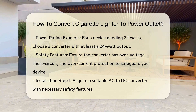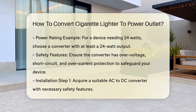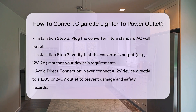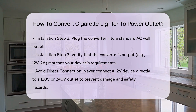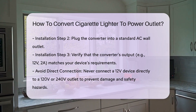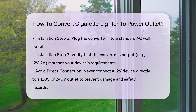Installation steps — here's a step-by-step guide to convert your setup. Step 1: acquire the converter. Purchase an AC to DC converter that fits your device's power requirements and ensure it has the necessary safety features. Step 2: connect the converter. Plug the converter into a standard AC wall outlet. These converters usually come with a built-in cigarette lighter socket, making it easy to connect your device directly.